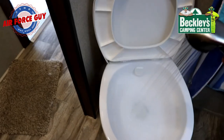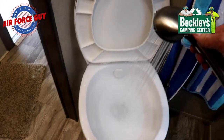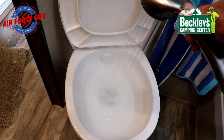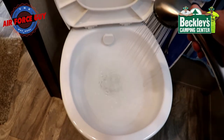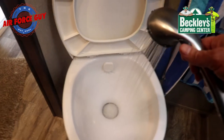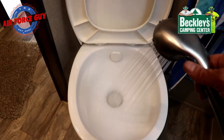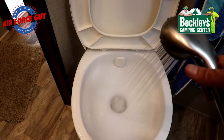Now be careful when you're filling this up with hot water — sometimes you're going to get some bubbling back up and that could splash a little bit. You can see how the hot water bubbles up as it's going down. I'm hoping that by doing this with the hot water, this is going to go ahead and clean up the residual clog that we had in this black tank.